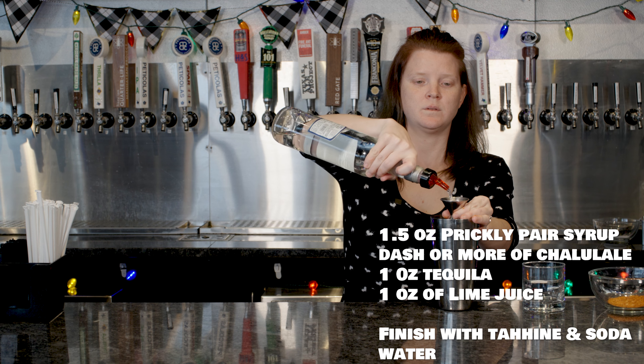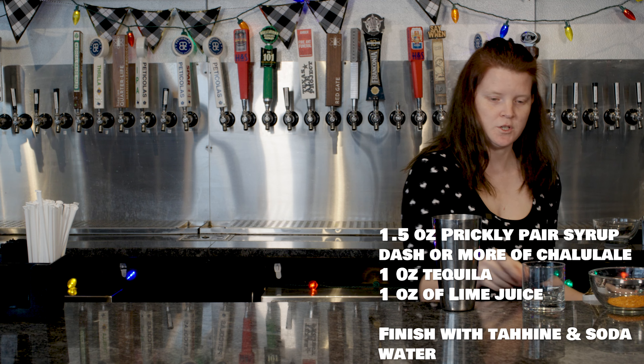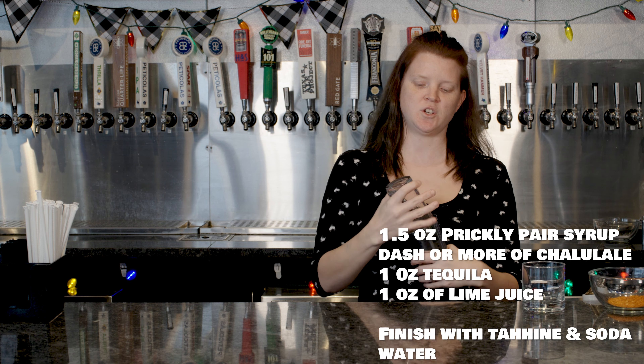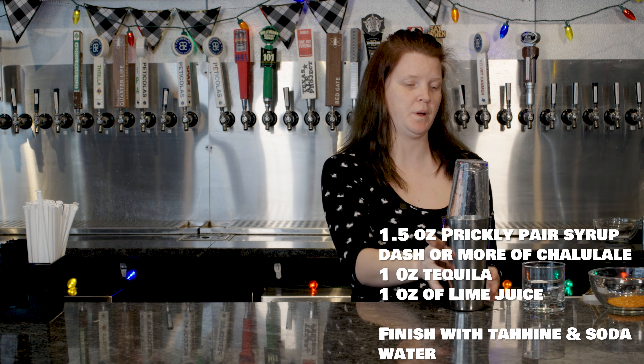A little bit of Cholula — which of course I didn't remember to grab. Just ask them how spicy they want it so that way you're not overdoing it. You will take an ounce of the Agavales Blanco, and then an ounce of the lime juice.